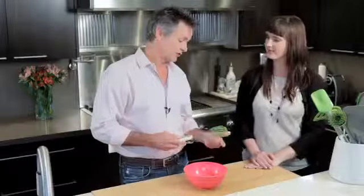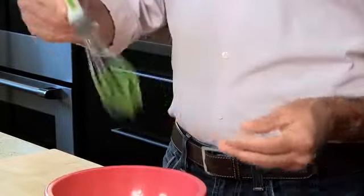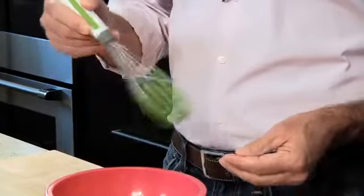This is our whisk, and you'll notice that it has silicone on it, or at least color burst. The silicone doesn't run all the way up the wires, and there's two reasons for that. One, the silicone here is bonded onto the metal, and two, it gives you a nice whipping feeling.